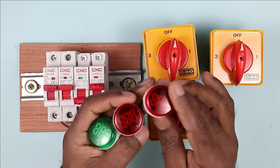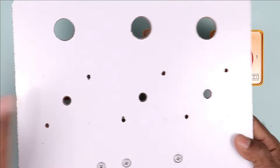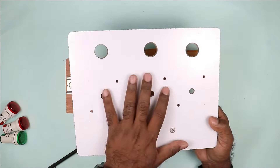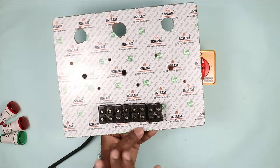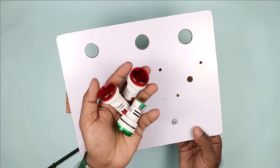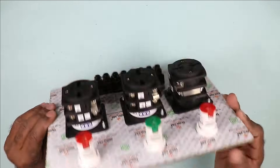So total 3 indication lamps I am using here. To make the changeover switch properly, I am using a plate on which I already did the marking — where to place the indication lamp or where to place the selector switch. This whole marking is done. Now on the back side of this ply, I fixed the terminal block, where wires of incoming power supply and outgoing power supply will be connected. I am now mounting the selector switches and indication lamps. Mounting in this switchboard is done, and now we only need to do the connection.